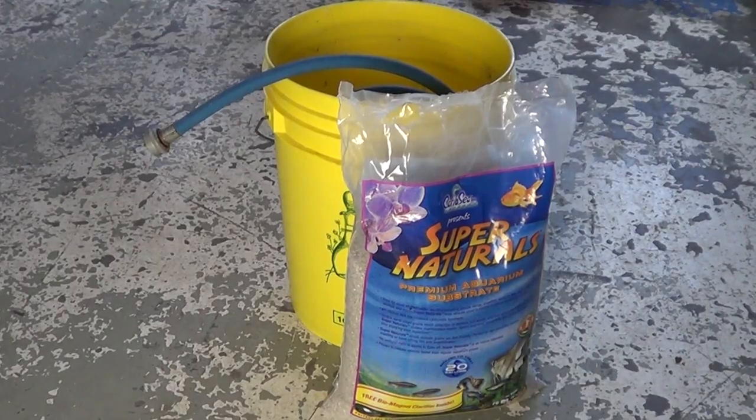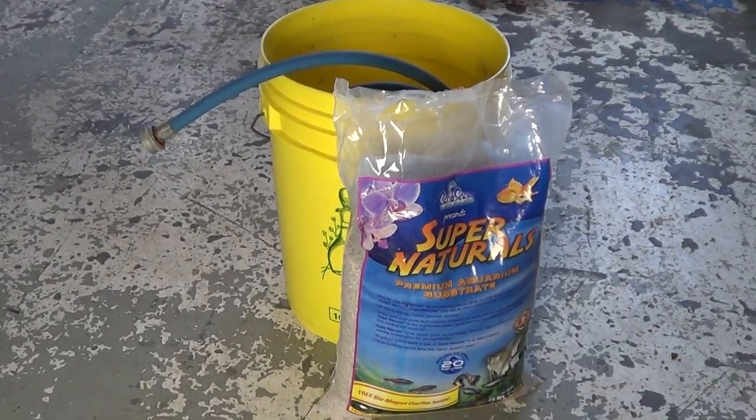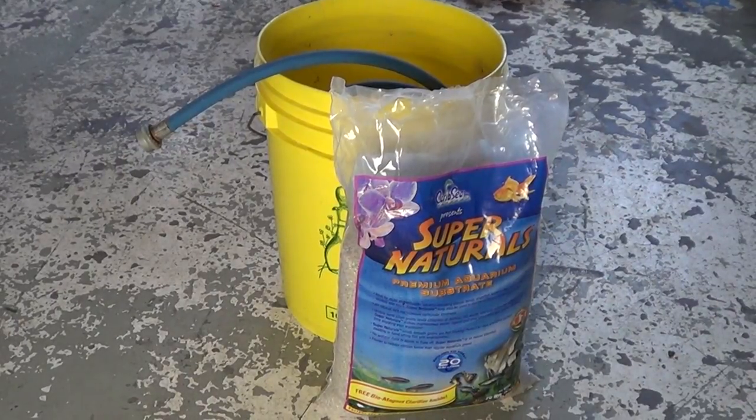So here you have it. Now back to the subject. What you're gonna need is a bucket, substrate, and a hose that you are gonna be able to plug on to your tap.